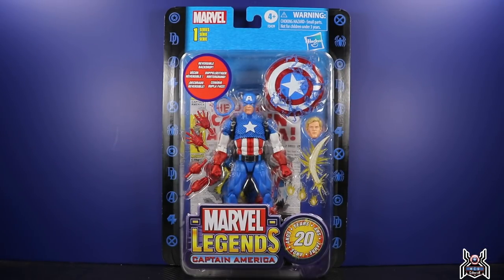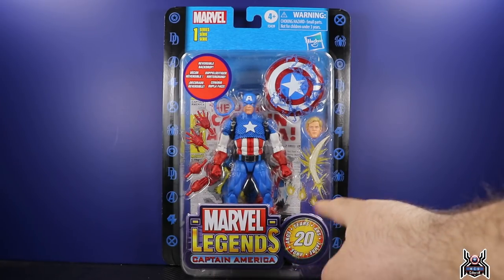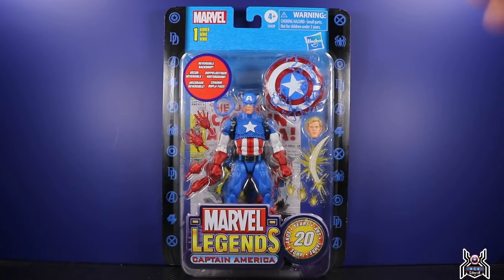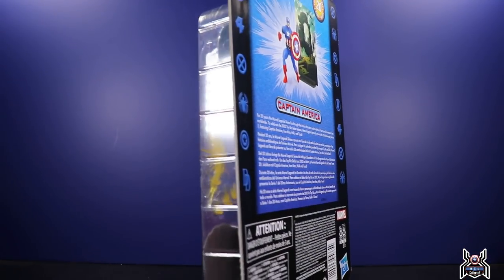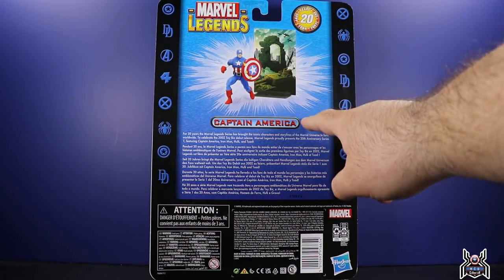Looking at the presentation and packaging here — just like the Iron Man figure I reviewed before, which I also got from toysnowman.com — the card back is awesome, a throwback and homage to the Toy Biz days. The old school Marvel Legends logo is here, it says '20 Years,' and it looks really cool. It's loaded with accessories, more so than Iron Man, which was a little disappointing for that figure, but for Cap it is pretty damn awesome.